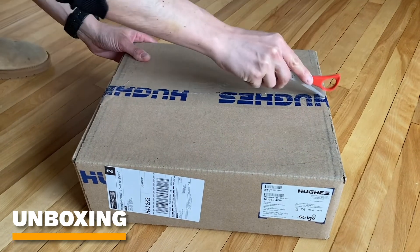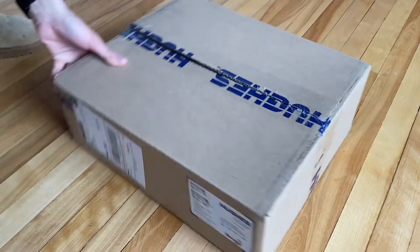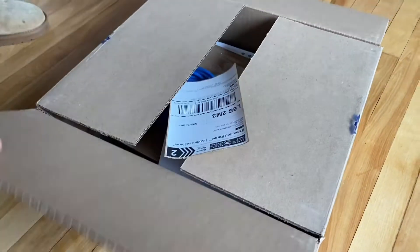Hey everybody, welcome to the unboxing Strigo video. If you are taking part of the discovery program, make sure to keep the box.